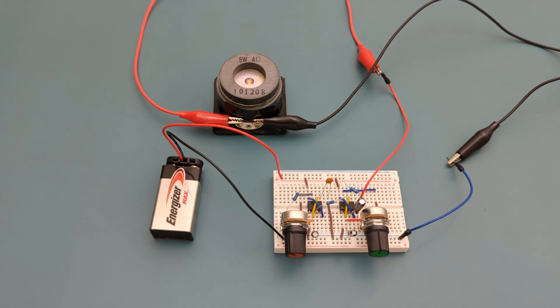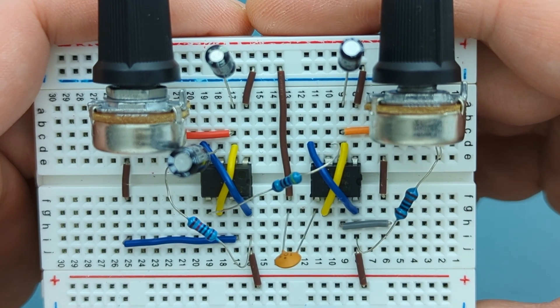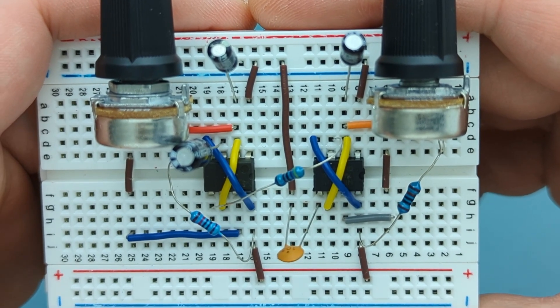Have you ever wanted to make your own screaming police siren? One that you can dial up, slow down, or make warble like a movie prop? In this video you'll learn how to make an adjustable police siren using the 555 timer IC.